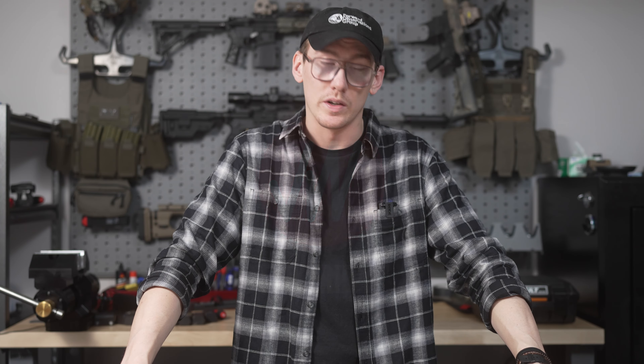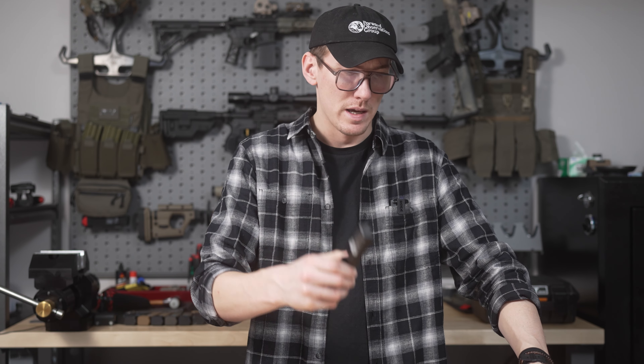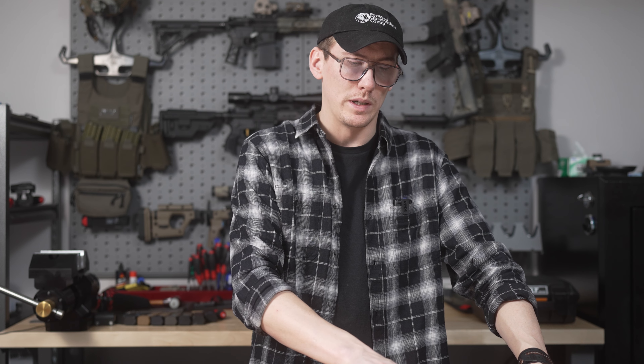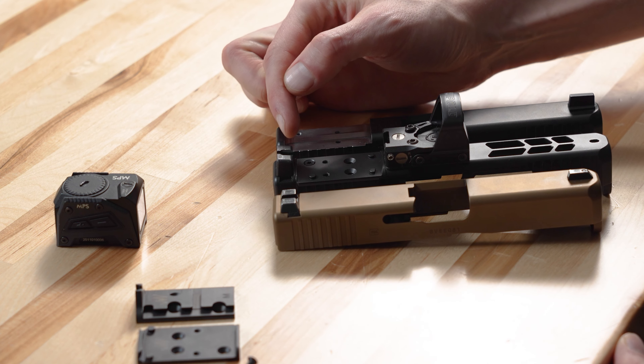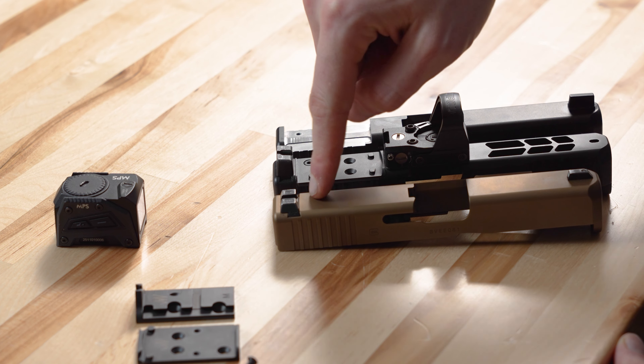Hey, it's Cory Yeagerworks with another FAQ Friday. It's been a while, so today we're going to talk about our MOS cut. We get asked almost daily why it is that we do not do a behind-optic dovetail on the MOS cut. If you see here, this is a factory MOS, and this is a factory non-MOS.